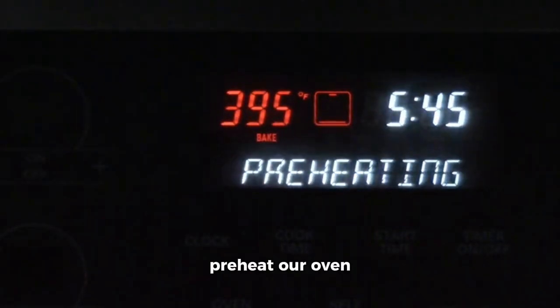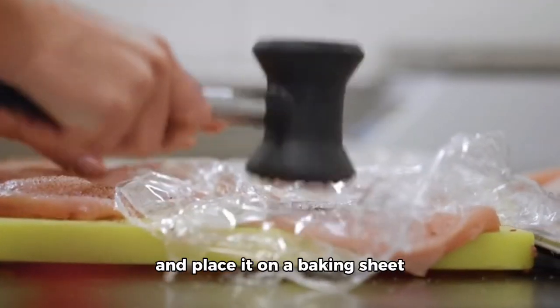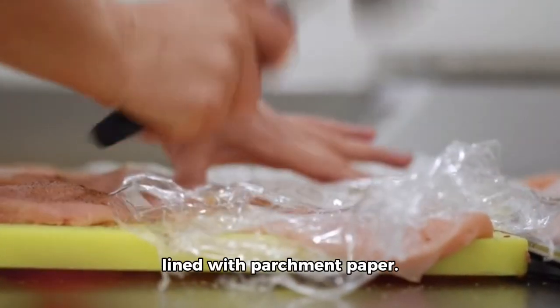First, we need to preheat our oven to 425 degrees Fahrenheit. Then, grab your salmon filet and place it on a baking sheet lined with parchment paper.